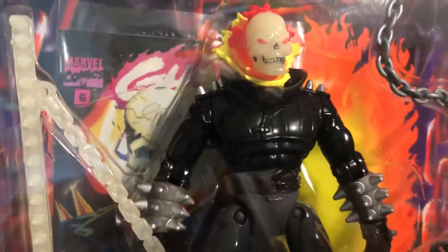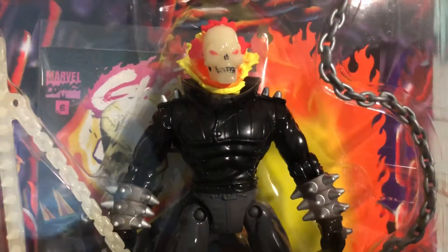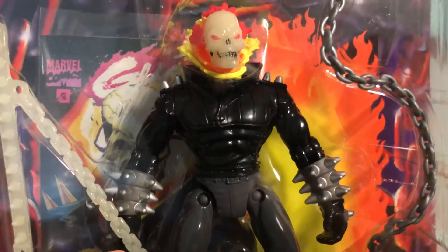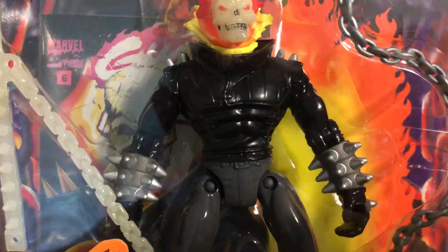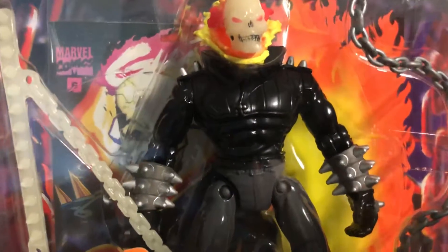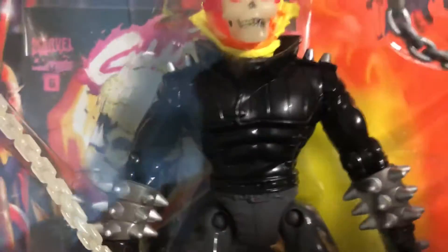Moving over to the top half of his body, he has his biker leather jacket with spikes on the shoulders and spikes on the wrists and forearm area. You can tell there's articulation on the joints at the arms.